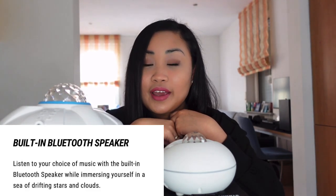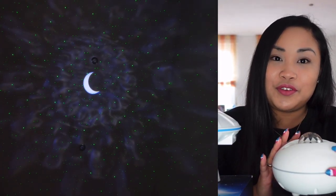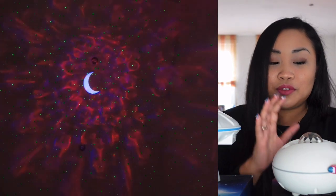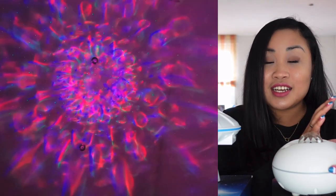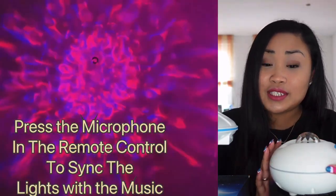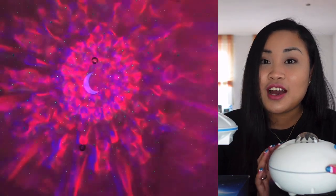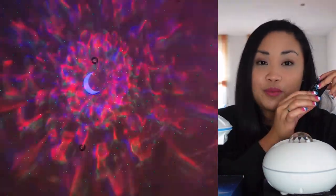It also has a built-in Bluetooth speaker so you can listen to your choice of music while immersing yourself in a sea of drifting stars and clouds. You can also use it as a speaker while watching movies or listening to music. The light will sync to the music — I connected my phone's Bluetooth to it. There's also a sound activation mode that enables the lights to sync with the music and switch colors as sounds change, adding fun to every party. Just press the microphone button on the remote.